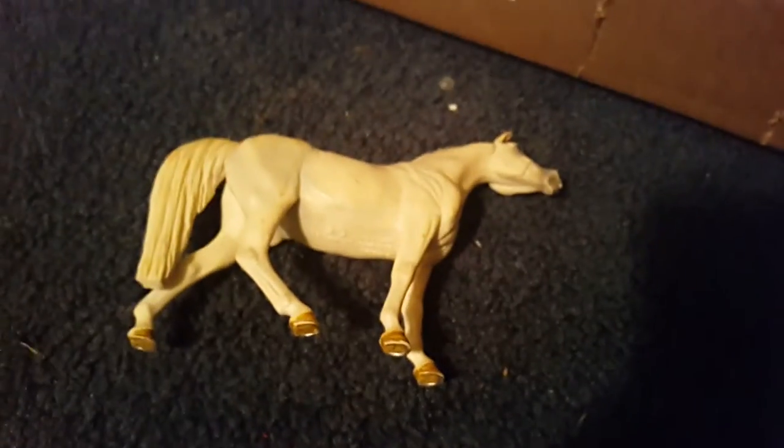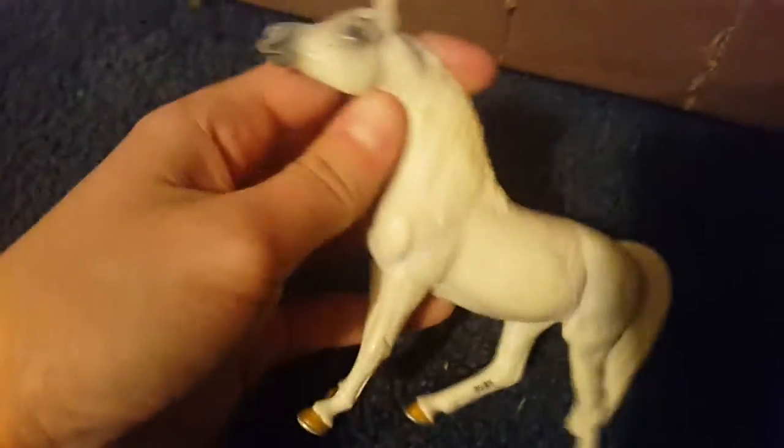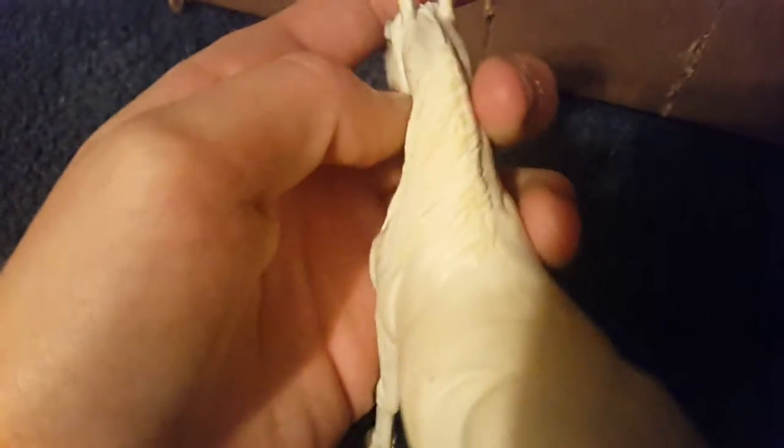So yeah, this is Snowflake and I really do like her. Her ears are a little bit pink — you can't really tell in the video, but they're quite pink, which is kind of weird and I don't really like that. Her eyes also stick out a little, but maybe that's just an Arabian thing.